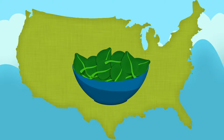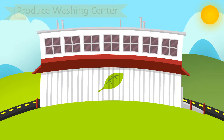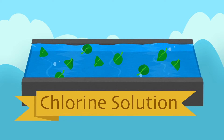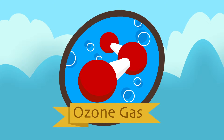Leafy greens are the leading cause of foodborne illness in the United States. About two million people are sickened each year. Commercial washing and sanitizing of greens tries to get rid of bacteria that cause sickness. Liquid sanitizing in chlorine solution is one common method of cleaning greens. Another newer method is gaseous sanitizing, such as with ozone gas.